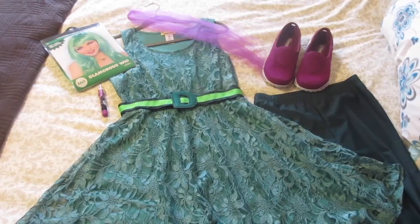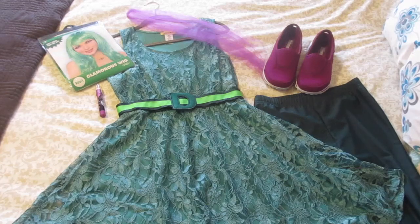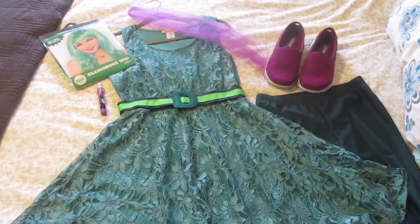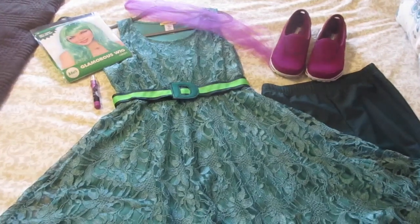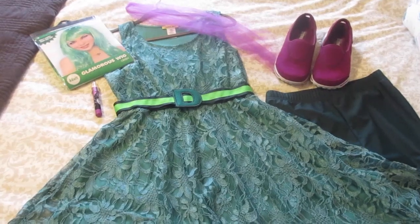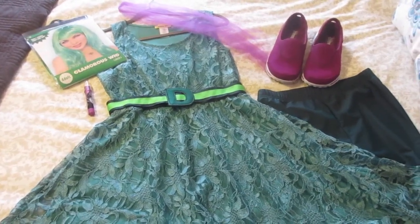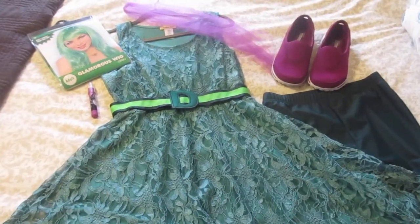Hey guys, it's Di from Be Mommy with Style. I just received the last piece of my Halloween costume and I'm so very excited to show it to you — I had to do a quick video on it. This is a Disney bound slash costume, and you can probably already guess: Disney Pixar's Inside Out is super hot this year, and I'm going to be Disgust.